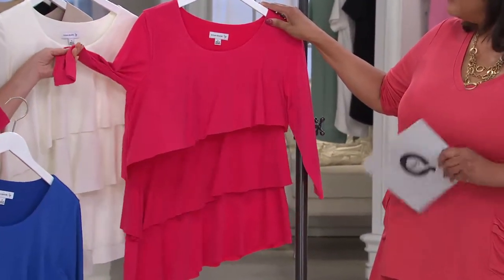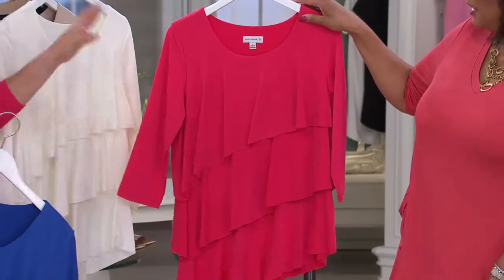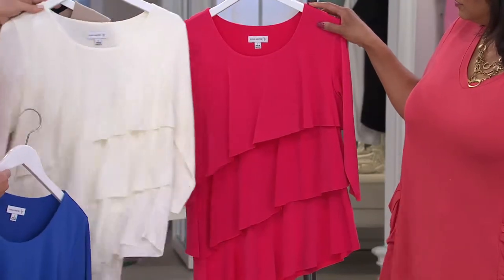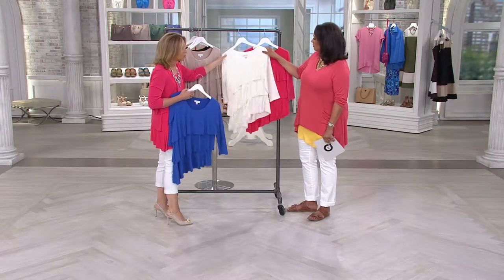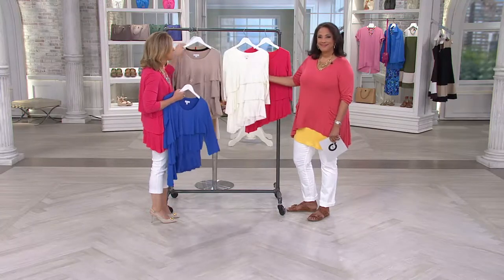That's a fun color, a happy color — that's a summer-spring. And you'll wear it again with black or with navy or with gray. You'll take it with you on vacation. We love the fact that liquid knit doesn't wrinkle. You'll wear it dressy, you'll wear it casual, but you'll wear it all the time.